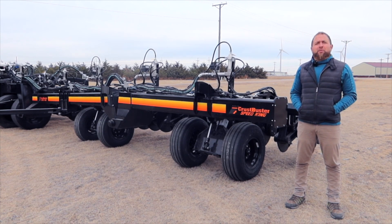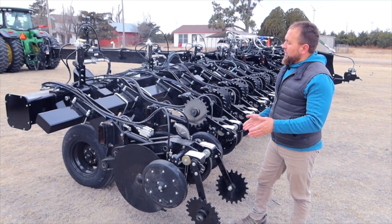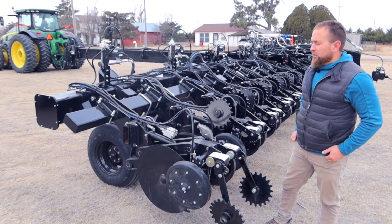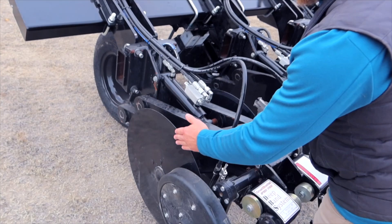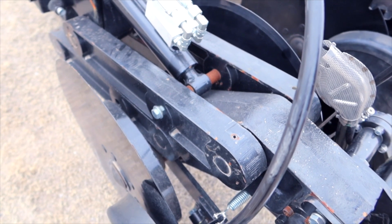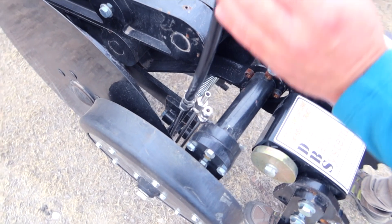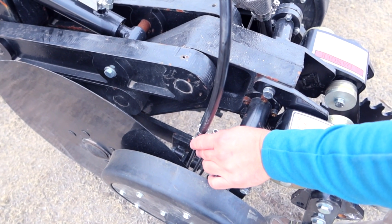It is one of the most minimally invasive strip-till rigs on the market. This row unit is on 15, 20, or 30-inch centers. A 24-inch diameter disc at a three-degree angle barely opens up and slices the soil, allowing you just enough to get all your anhydrous or three different liquid products down into the row.